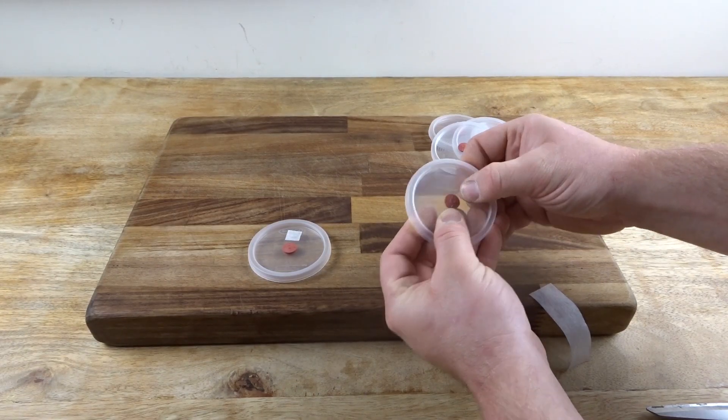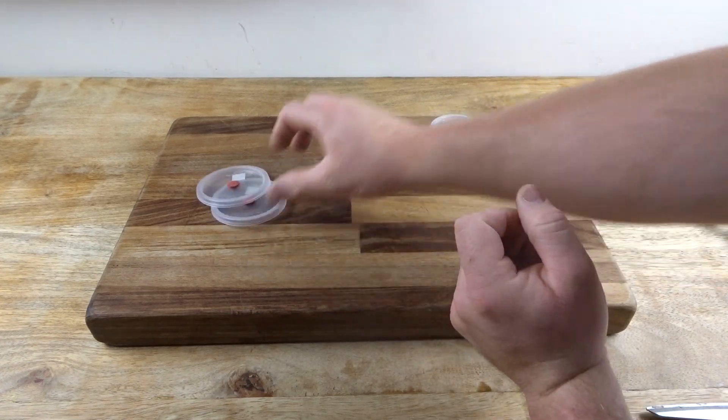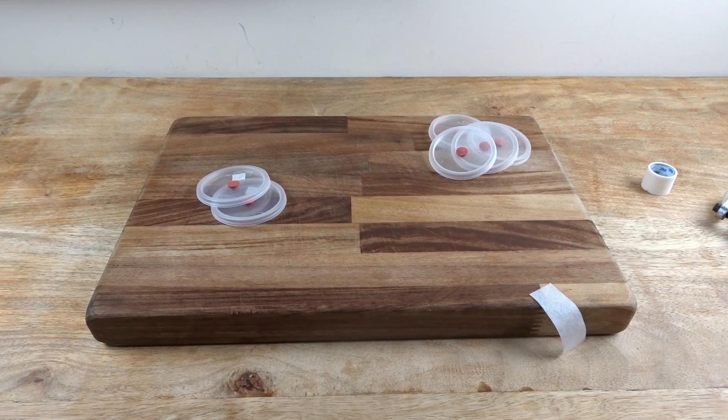I then tape over the breather with micropore tape. If you wanted to get a bit fancier, you could secure some Tyvek over the hole with micropore tape, but the tape alone is fine for the breather purposes. Remember, this hole isn't for gas exchange for the mycelium — it's for the cooking process. There is plenty of air inside the container for the mycelium to grow.